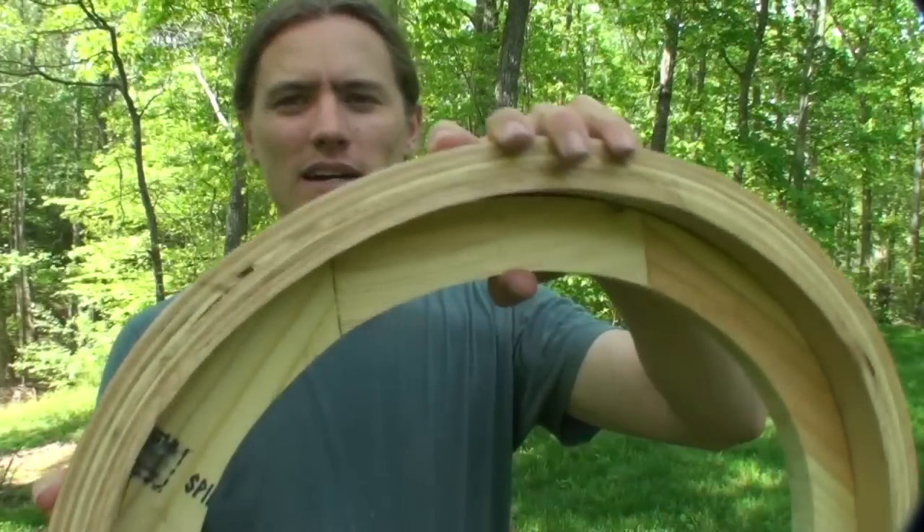A bent lamination is a woodworking technique where you can form almost limitless curves out of thin strips of wood. You glue them together over a curved form, and then when you unclamp them later once the glue is dried, it'll retain that shape. I'm going to show you how I use the technique to make a curved piece of trim that goes over top an arched window. Let's get started.